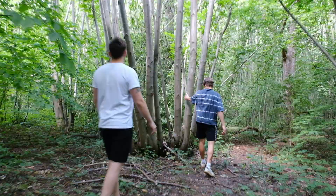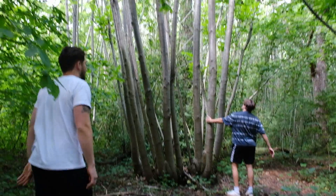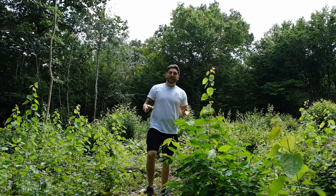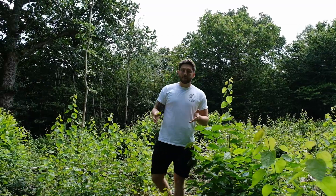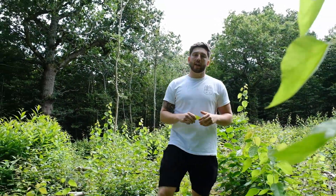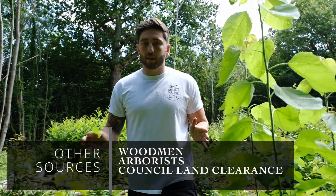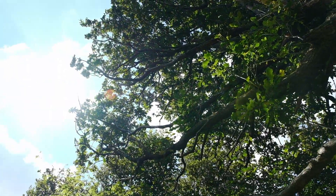Any time of year other than spring is appropriate as well. Although ideally we'll harvest fresh logs and then leave them to stand for two weeks before use, please make sure that you get the land manager's permission and guidance before you do so. As much as we love shiitake mushrooms, they're certainly not better than healthy functioning trees.